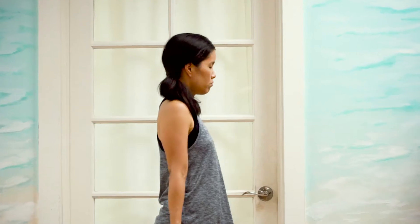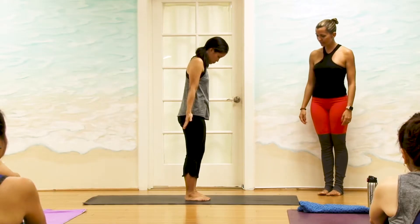So let's get started with our Sun Salutation. Toes touching, heels touching.